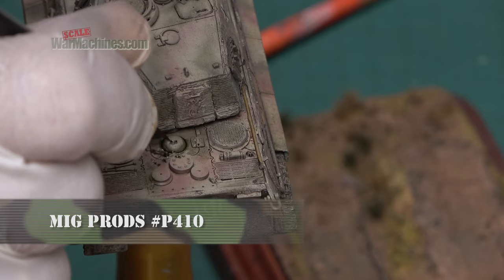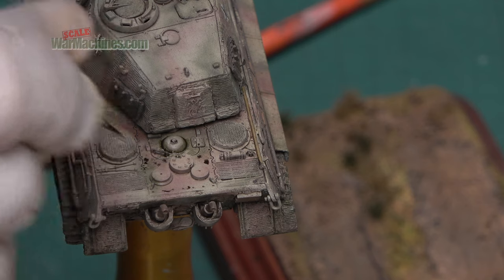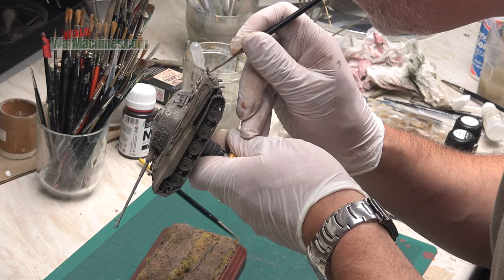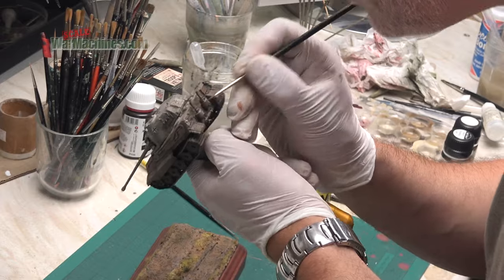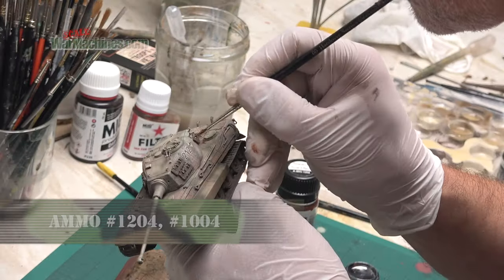Here's a reference I'm quite fond of — the MIG Productions oil and grease stain mixture, great for replicating oil spills and droplets of oil and muck all over the engine deck. I then moved on to Ammo by MIG rust references and created streaks of rust and little areas of darkened rust around things like the spare track links and the rear of the tank.